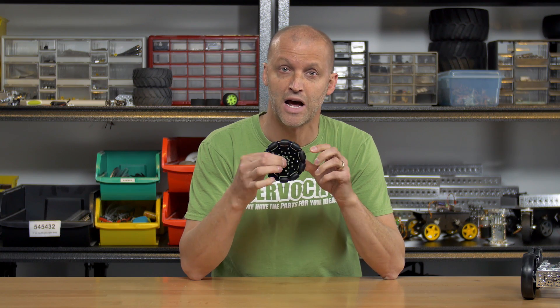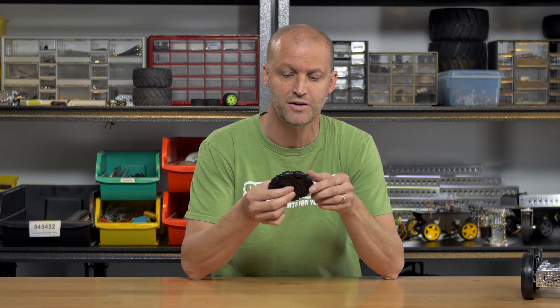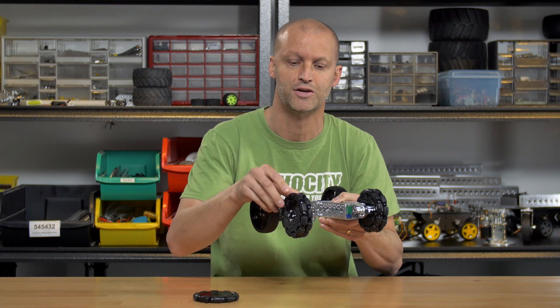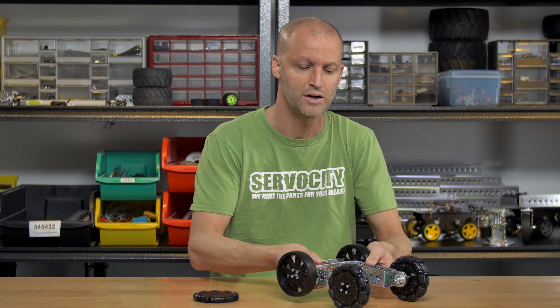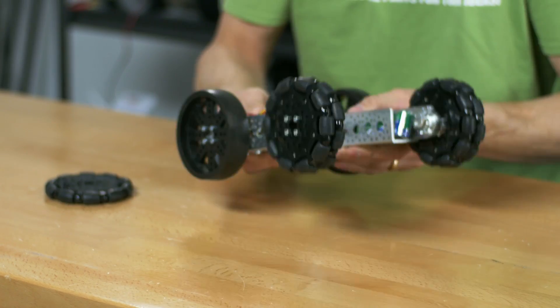They have a half-inch hole, which means you can actually put flange bearings in them. They have 10 rubber roller wheels along the outside so they can roll extremely smooth. The really cool thing too is the fact that you can double stack them, so the rollers go opposite of one another and you can build really cool omnidirectional robots.